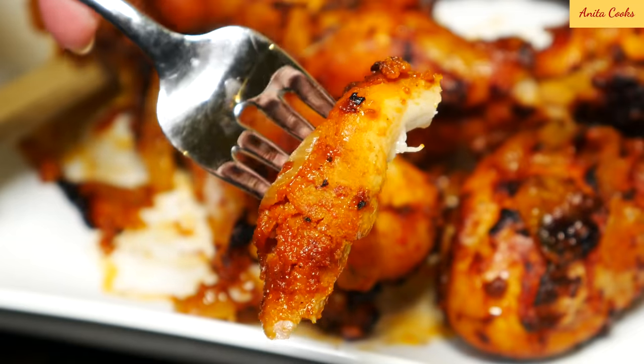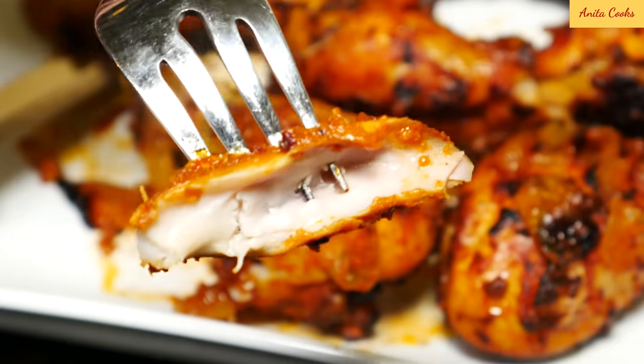You can see the chicken is moist, it's juicy, it's absolutely delicious. I really hope you give this recipe a try and let me know what you think in the comments below. Share this video with your friends and subscribe for more recipes. I'll see you next time.